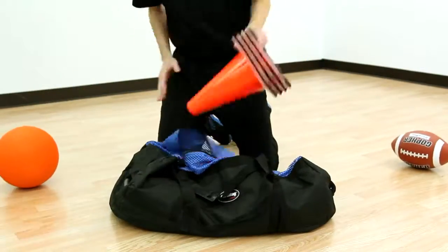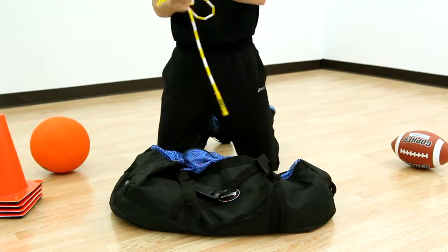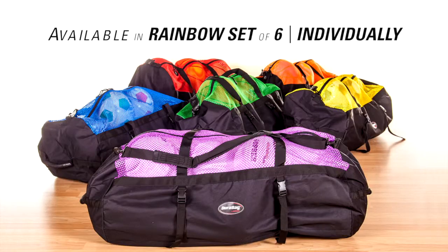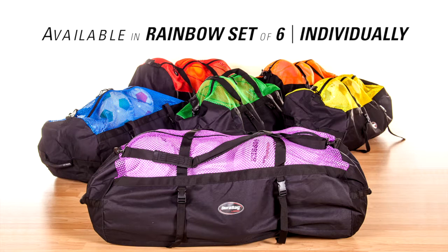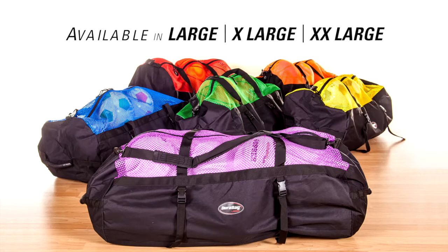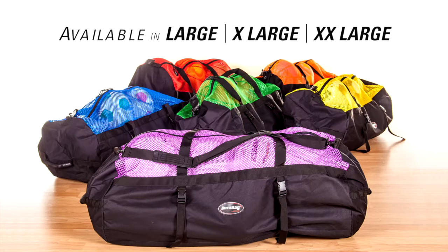Use to haul sport balls, playground balls, cones, jump ropes, and so much more. Choose Dura Bag duffles in a rainbow set of 6 or individually in a rainbow color. Bags are available in three sizes: large, extra large, and extra extra large.